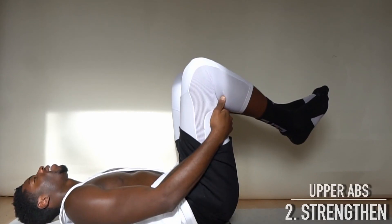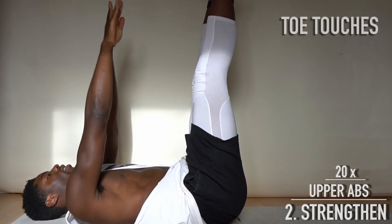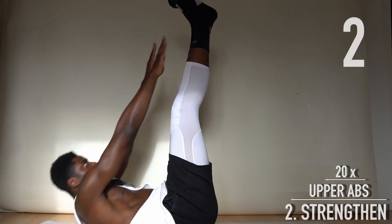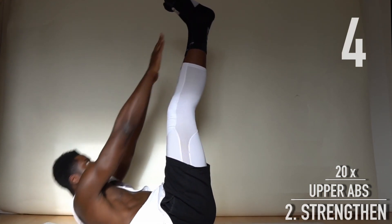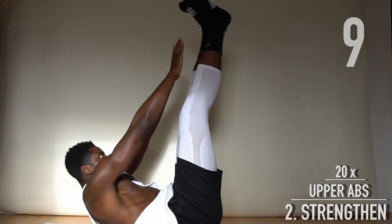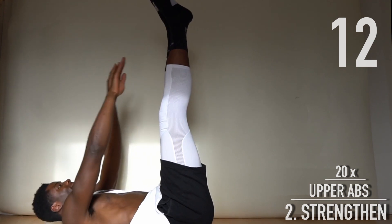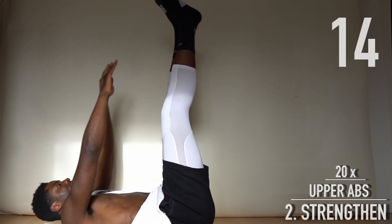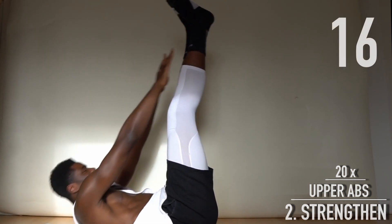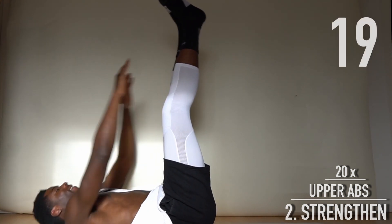Lay on your back — 20 toe touches. This is a very nice exercise for your upper abs.